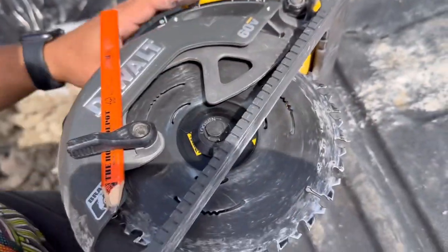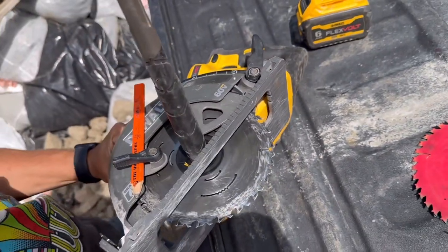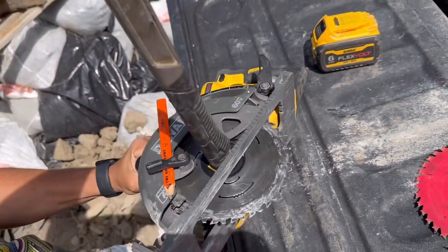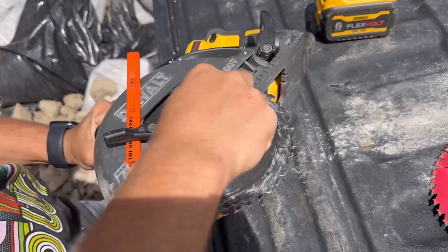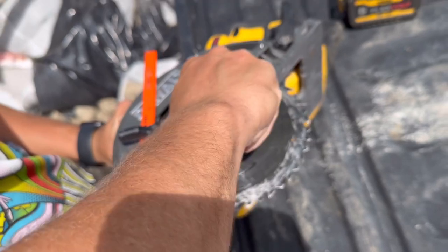I'm going to hit your brake. Move this. Turn, loosen that up. These always thread the opposite direction, for those who don't know.